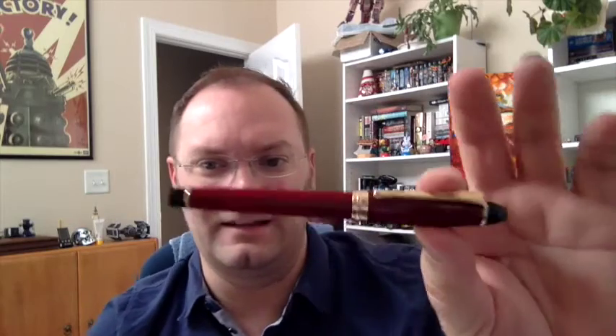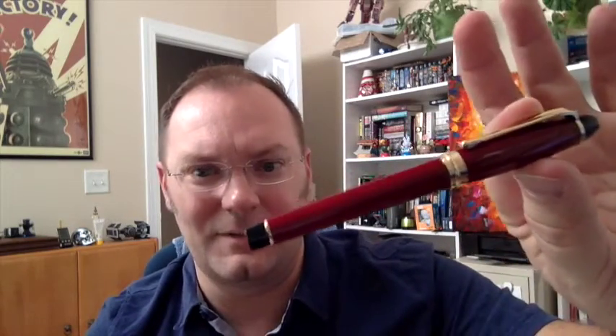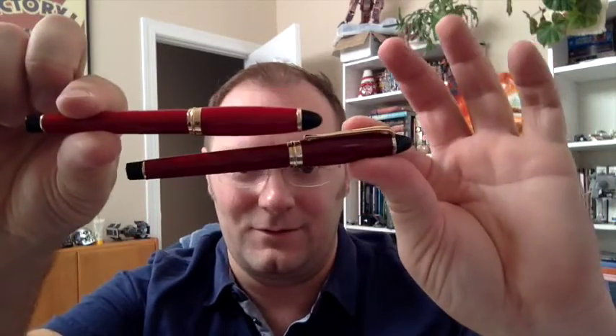One of the people I was having lunch with the other day noticed it and said they liked it alright but didn't like the color — this maroon, which I believe is called Bordeaux. But people have different tastes. I love this bright red. You can see a definite difference between the two when you put them together, but this is a nice bright red.